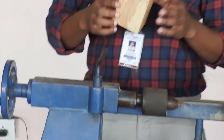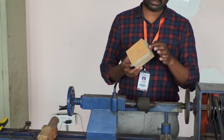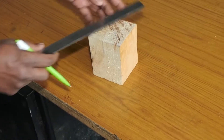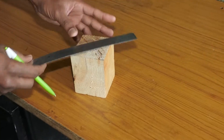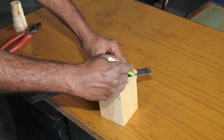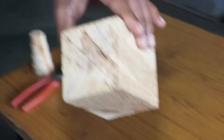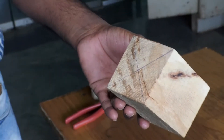First of all you have to mark the center point of this wood on both sides. After marking the center point, you have to place it exactly at the center between the face plate and the revolving center. Now we will see the procedure of marking the center point. Like this, you have to mark the center point on both sides — this is one side and this is the other side.